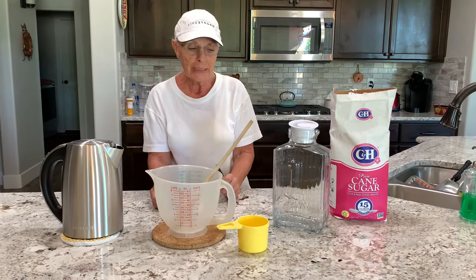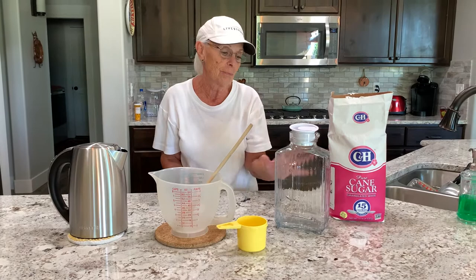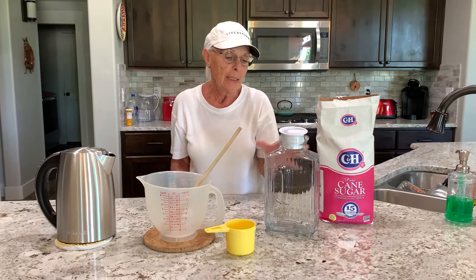You will need a glass container, all cleaned. I never had anything else in it before. I only washed this with water only, no soap. And it holds about nine cups.